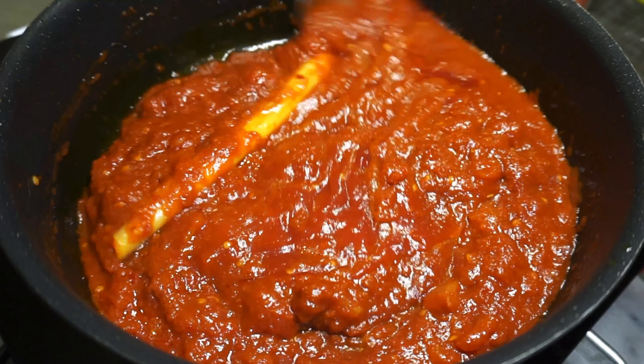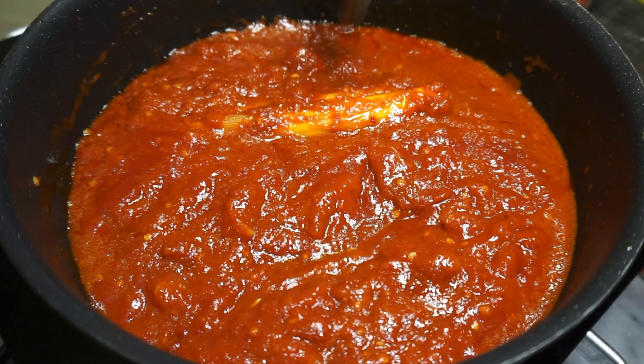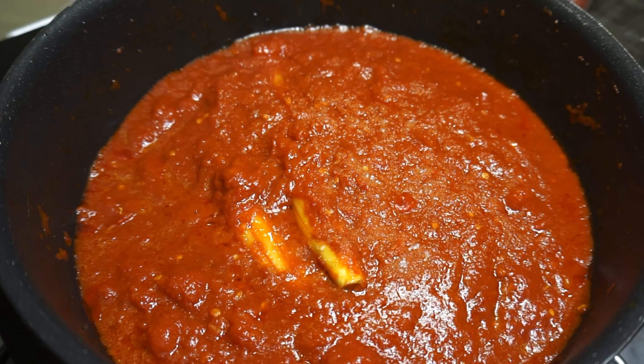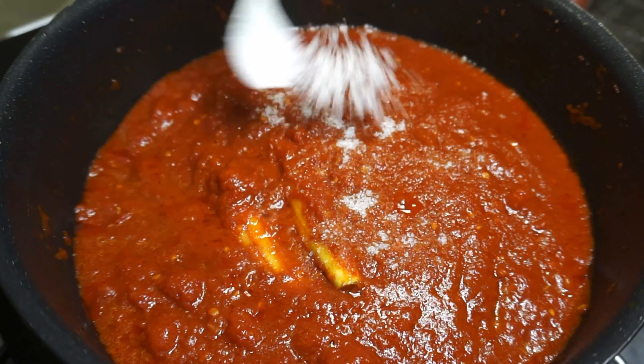Just know that tomato paste and ketchup are interchangeable here, so don't stress — and even if you don't have either one, the canned tomatoes will do the job perfectly fine. Stir all of that delicious tomato goodness together, then season with salt and sugar — about two teaspoons each to start with.